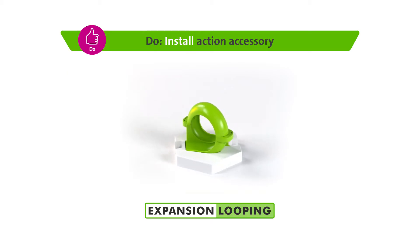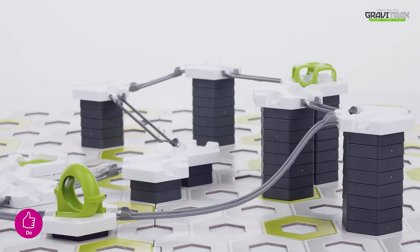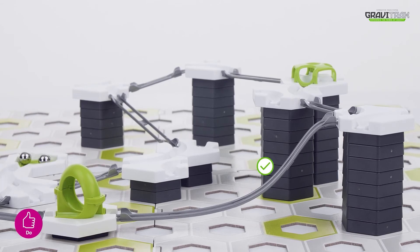For ultimate air, follow these tips. Tip 1: You want to create some speed or momentum to let the marbles roll into the looping accessory.